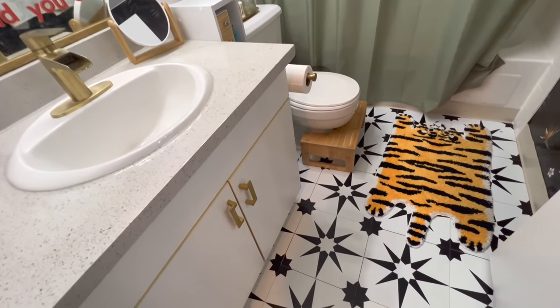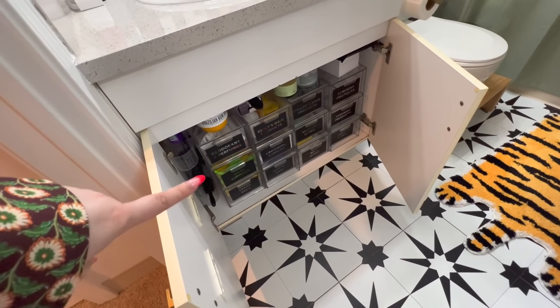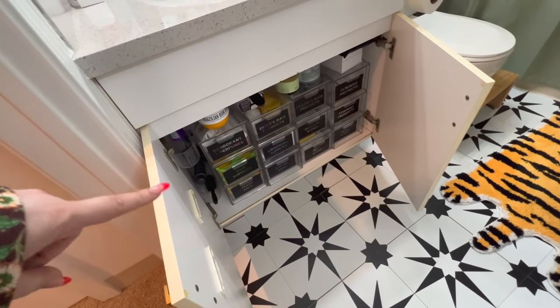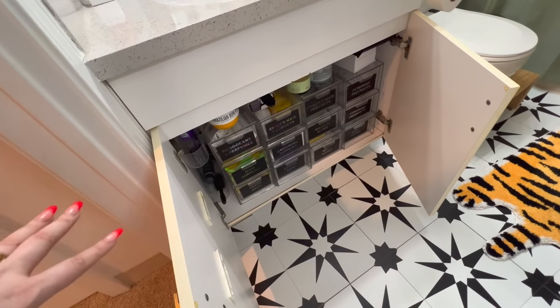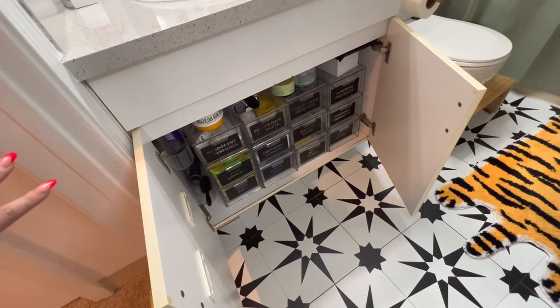The last thing worth taking a look at in the bathroom is this organization down here — I just got these stackable drawers off Amazon and labeled them with my Cricut. It is so helpful to have extra storage utilizing that vertical space and fitting more things in the bathroom.